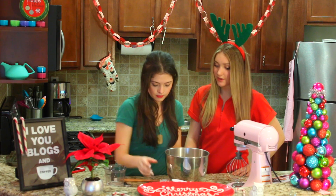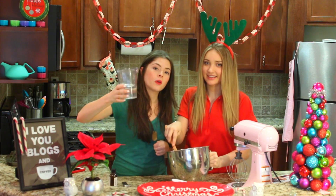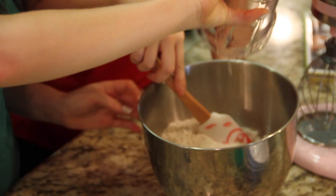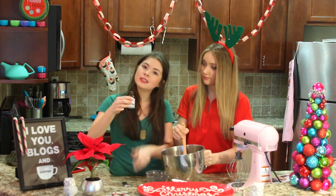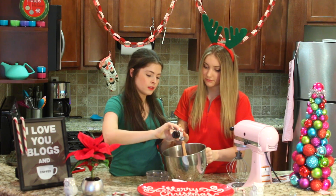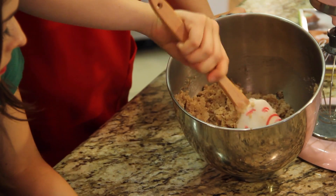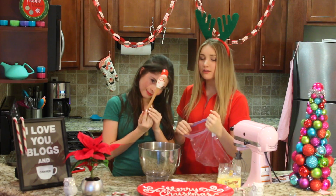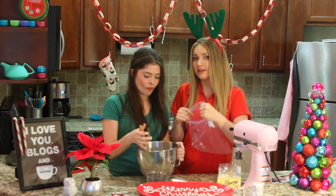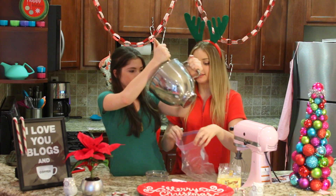So once the dry ingredients go in, we'll give it a little mix to mix it all together. Then one cup of melted coconut oil — make sure you melt it before you measure it — half a cup of unsweetened applesauce, and then we're going to add two tablespoons of vanilla extract. We want it to be drier, so we might have to add a tablespoon or two more of flour.